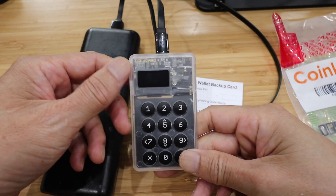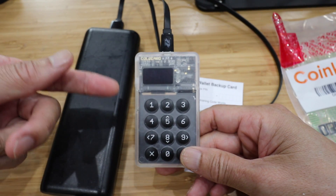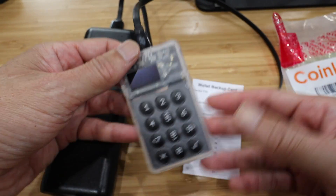And to make it even more secure, after you set up the seed phrase, you can put a passphrase on top of the seed phrase to further protect it. That'll give you more security as well.